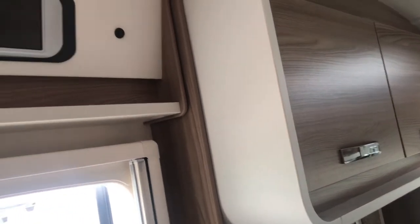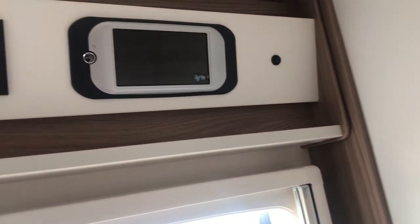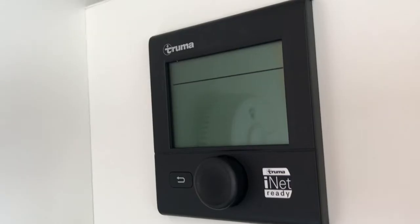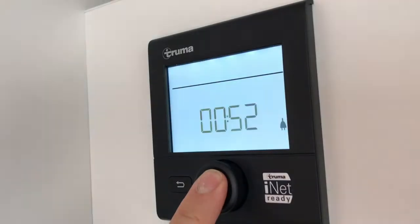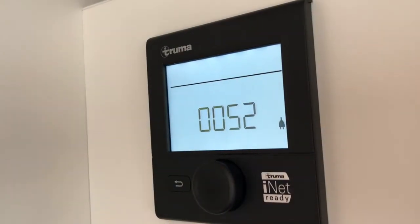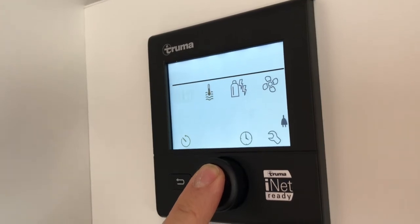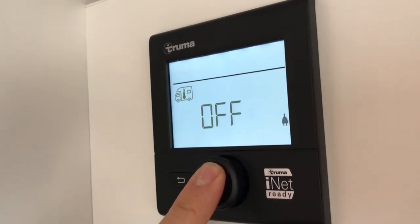Your motorhome comes equipped with a Truma combi boiler. You can control the combi boiler using the black control panel above the door. The central dial will help you make selections and confirmations. First, we can select the icon for temperature and adjust the temperature of the motorhome.